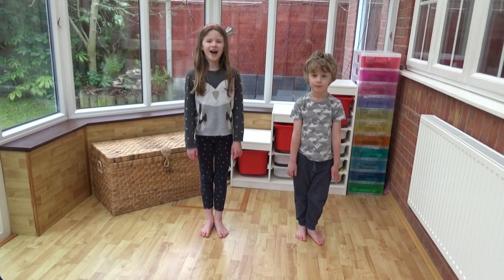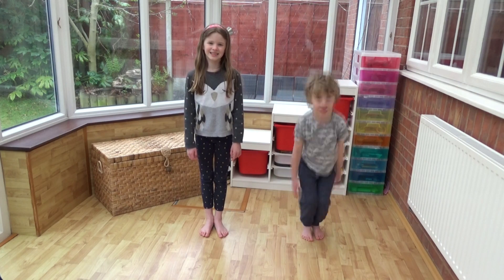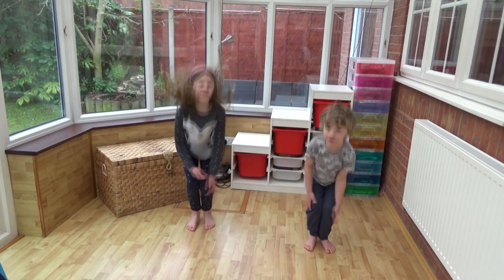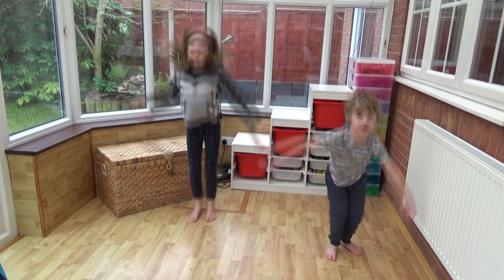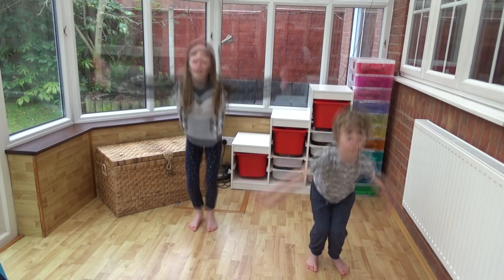Next we're going to do some star jumps. Arlie's going to show you how. Are you ready? Let's go. Five, ten, fifteen, twenty, twenty-five, thirty, thirty-five, forty, forty-five, fifty.